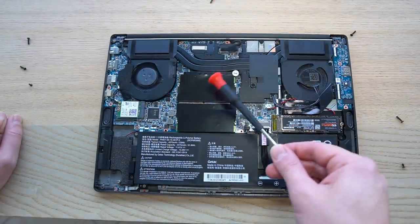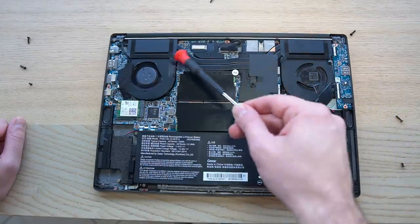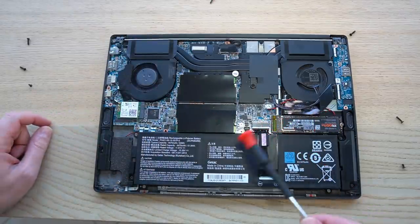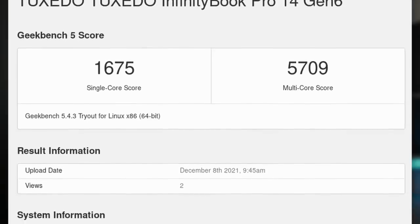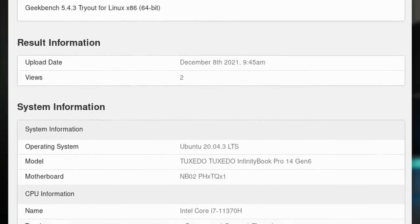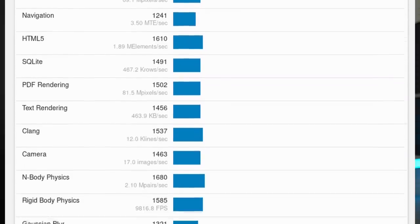Performance-wise, this thing runs really well. Tuxedo added a dual cooling system with two fans and two heat pipes even on the non-Nvidia model. You can open it and repair it yourself without voiding the warranty. On Geekbench 5, the Intel i7-1135G7H got a single-core score of 1,675 and a multi-core score of 5,709. The single-core score is really good for business users focused on one task at a time, though the multi-core score is lower than a Ryzen 7 4800H — understandable since the Ryzen has eight cores versus the Intel's four.